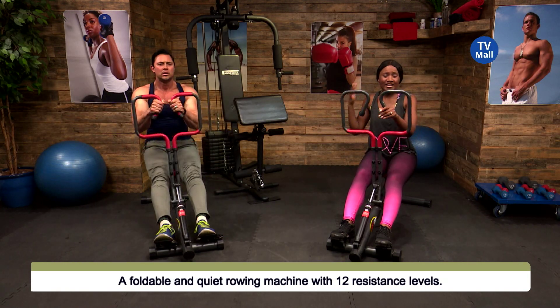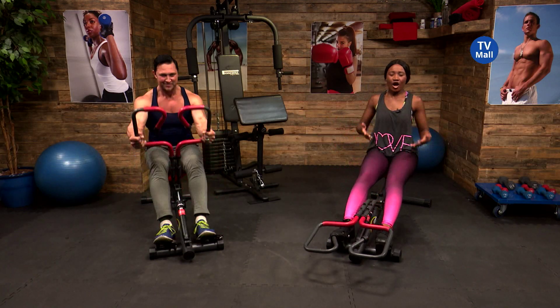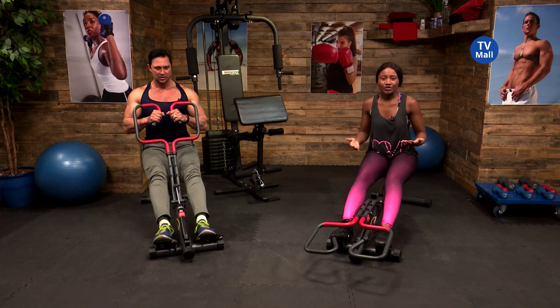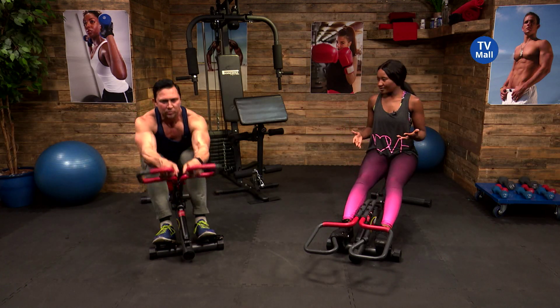You can work out rolling out of bed in your pajamas. You really don't even have to worry about packing your bag, going to the gym, and having to wait in queues to use a machine. This one can be yours — we're talking about the VitaFit rower.